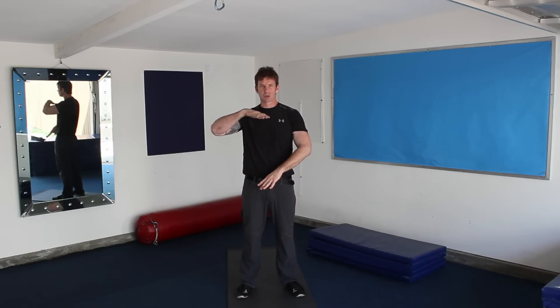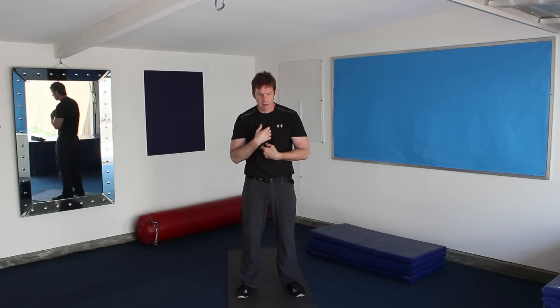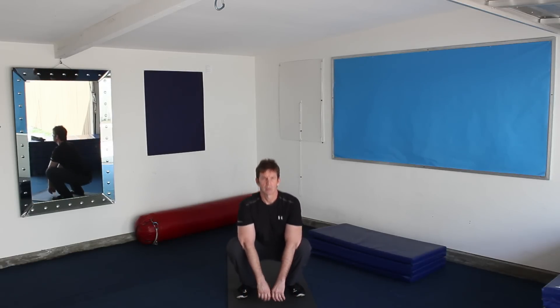From here, before we go down, we want to try and keep our spine straight as we go through the motion. A big part of that is really trying to keep your chest out or moving your spine forward. If you think about trying to keep your chest out, then just try and drop down. From here, come back up.